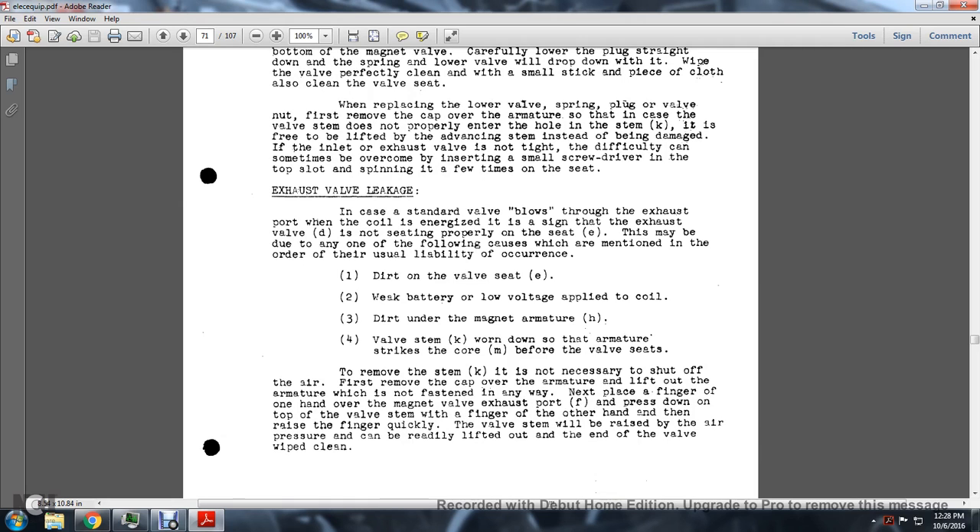Exhaust Valve Leakage: In the case where a standard valve blows through the exhaust port with the coil energized, the exhaust valve is not properly seated. This may be due to one or more of the following causes, listed in order of usual occurrence: (1) dirt on the valve seat, (2) weak battery or low voltage applied to the coil, (3) dirt under the magnet armature, (4) valve stem worn down so that the armature strikes the core before the valve seats.